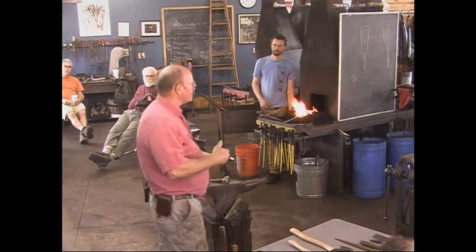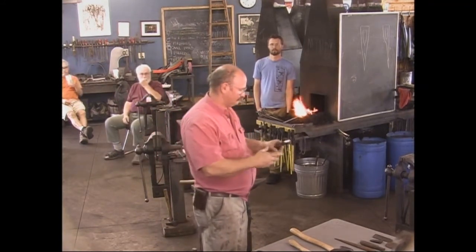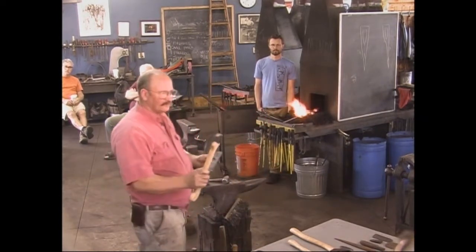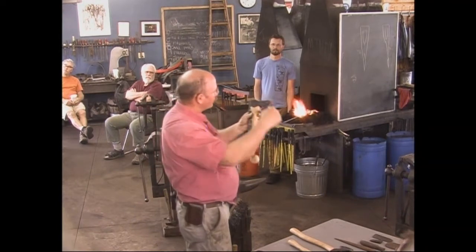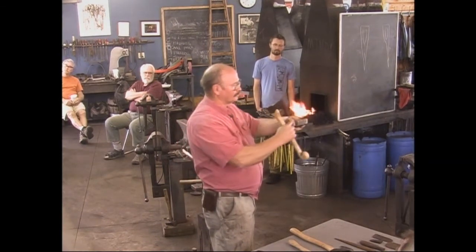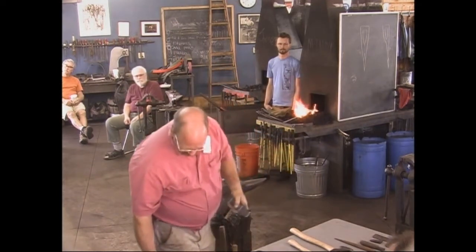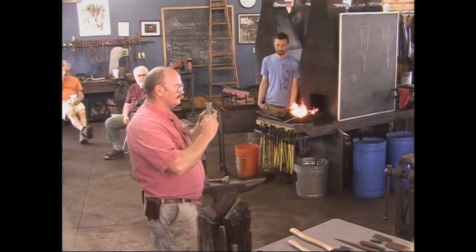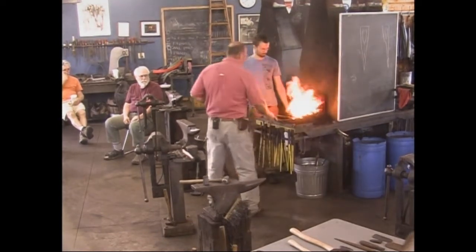If you take these measurements and don't forge it as much as I do, it's going to fit a smaller handle; if you forge it a little more, it's going to fit a bigger handle. So play with it — make it bigger with wider stock if you want a bigger axe, narrower stock if you want a narrower axe. I also like to mark it with center punches so I can find it when it gets hot. We might as well get the axe blank in the fire — as long as I'm talking, we might as well be getting something hot.